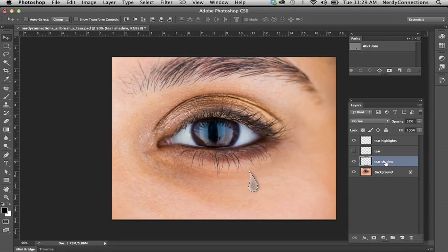We're going to Command-click on the layer above to make a solid selection. Then, with the tear shadow layer selected, we're going to go to the mask and add a layer mask. It's actually inverted, so we'll click on the mask and press Command-I to invert that selection. Then we take the opacity down quite a bit.